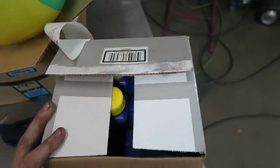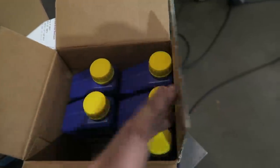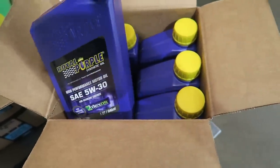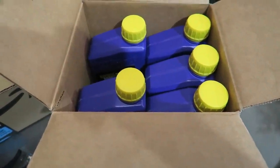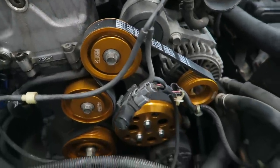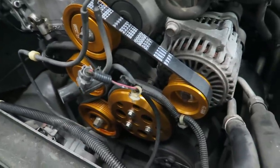The customer informed us he is running Royal Purple in the engine, and I don't like to mix or change from one oil to another. So we actually ordered some Royal Purple from a local speed shop to keep the engine oil consistent. He did supply a Honda OEM filter - they do look cool.